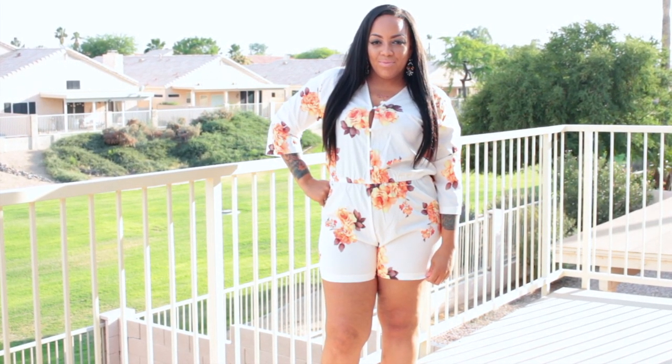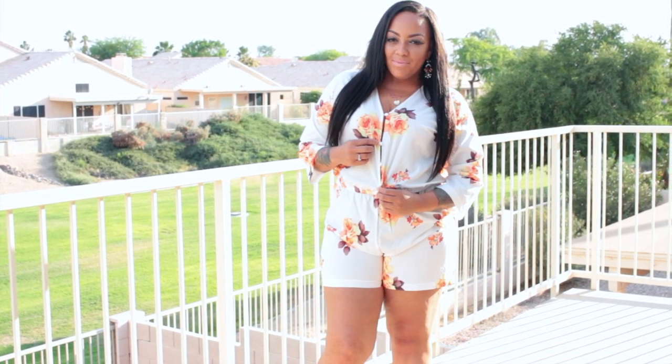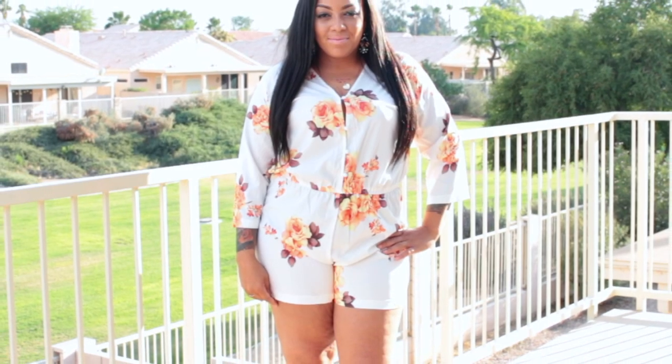Hey, so I'm back with a fashion plus-size lookbook and try-on. This item I'm wearing is actually a one-piece romper from banggood.com. This floral print romper is a lightweight material.